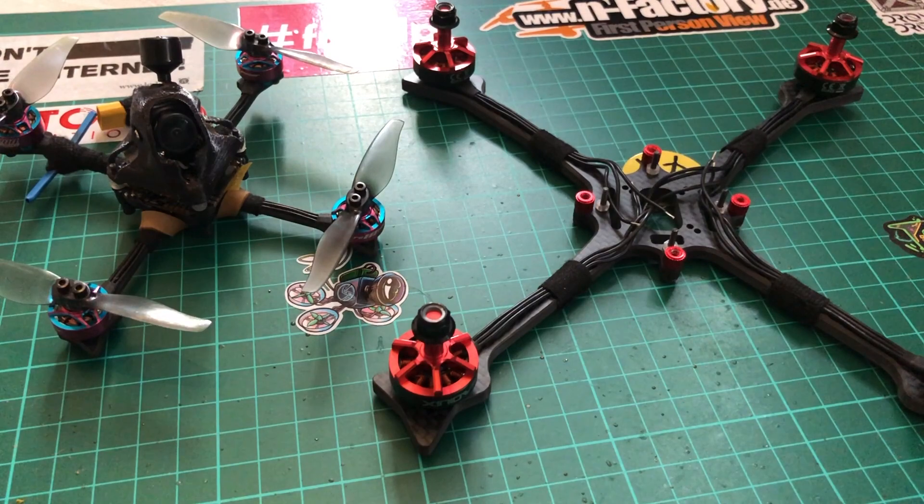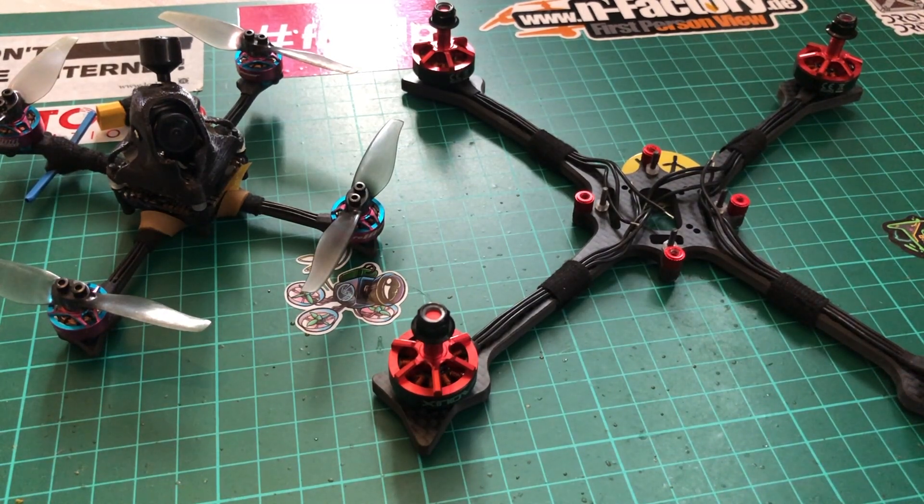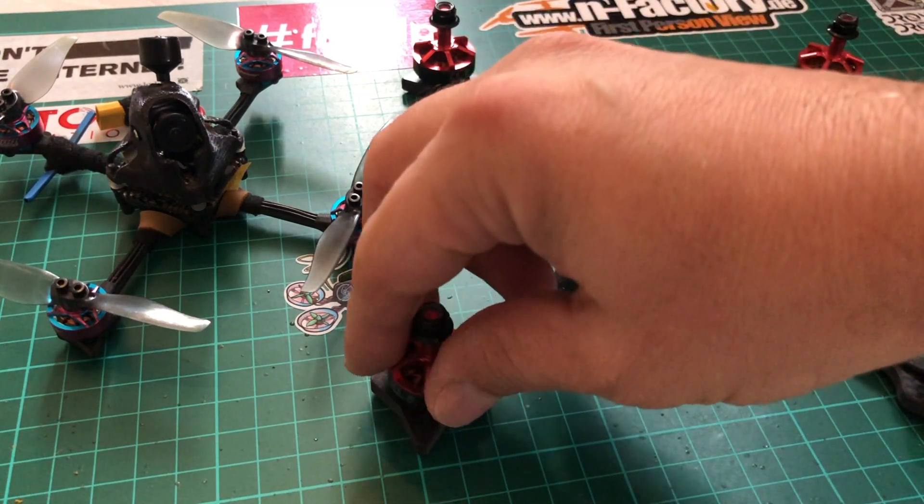Hello everyone, welcome back to my channel. This video will be about a kind of new concept or build we are playing with these days, which is simply a way bigger toothpick style frame going to five inch.